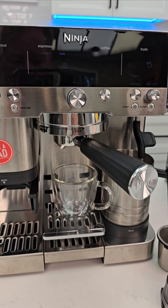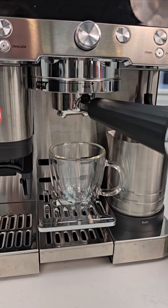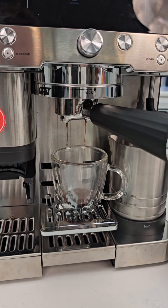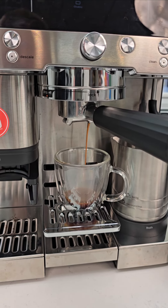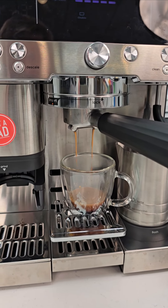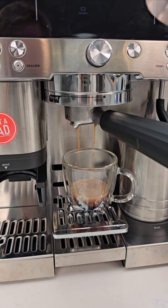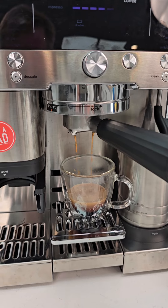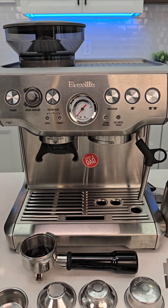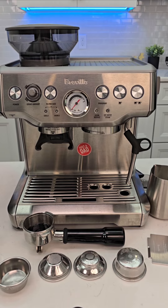Yeah, let's see how this goes. Did you see it — not flowing out both sides at the same time? Yeah, I still think it's going to taste okay in a cappuccino, latte, or iced coffee. I normally just throw them away if it doesn't come out both sides at the same time.